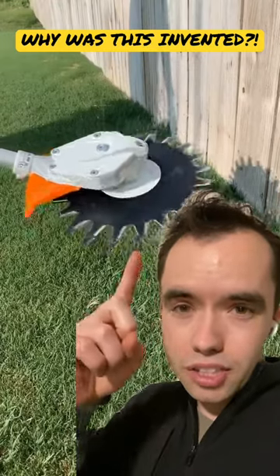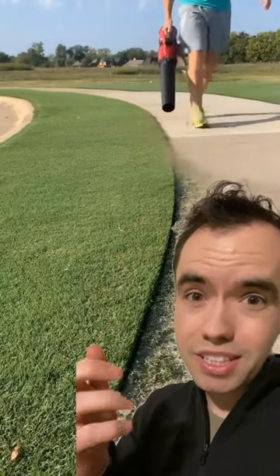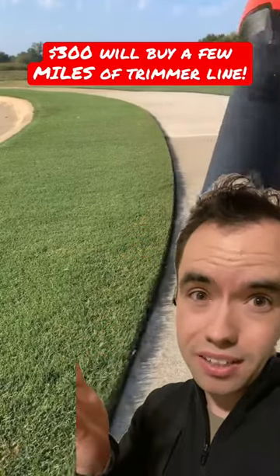Can someone please explain why this thing was ever created? I get it's probably helpful around windows if you don't throw a rock through them, but it's still going to damage this wood on this fence. It's going to get dull when you do the concrete, and it's going to be very expensive to replace compared to just trimmer line on a weed whacker.